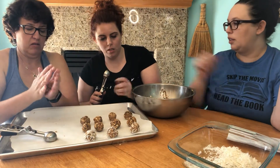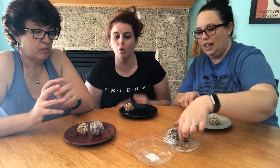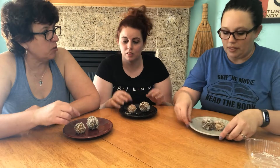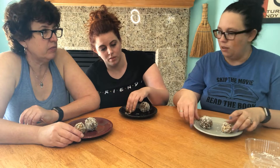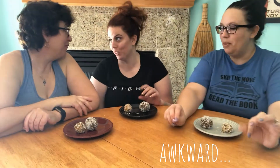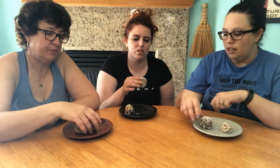We have on our plate one of the ones we made and three of the balls from the acai place — they're locally made, not really store-bought. Look at the size difference — the store ones are huge compared to ours. To me the homemade size is more manageable. I'd rather eat two little balls than one big ball. Let's try the store-bought one first — cheers!